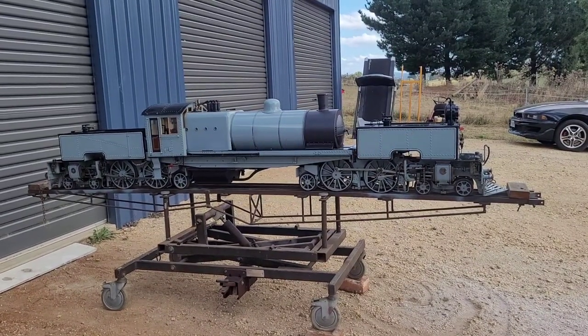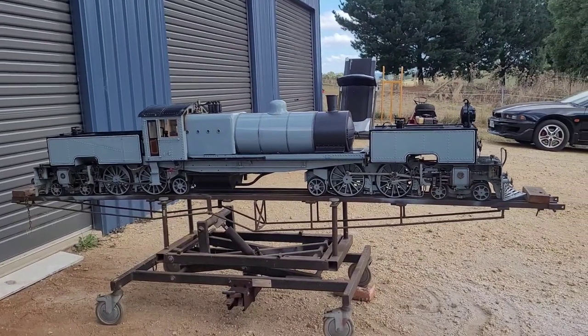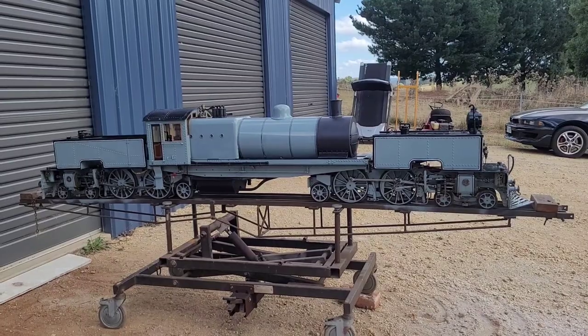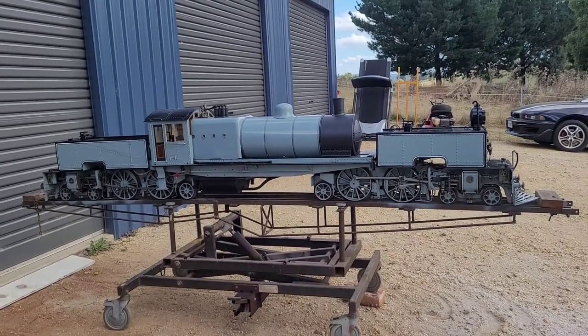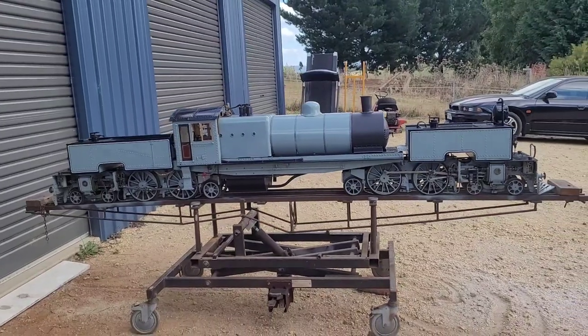G'day, welcome back to Gurneel's Garage. In this video I'm just going to give you a quick look at my new toy — it's a Tasmanian M-class Garrett in 5-inch gauge.